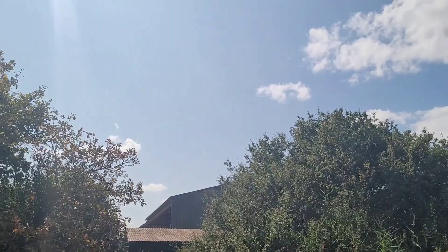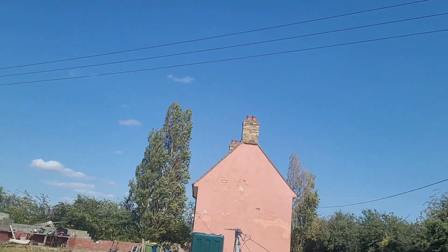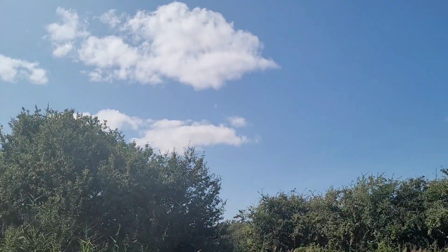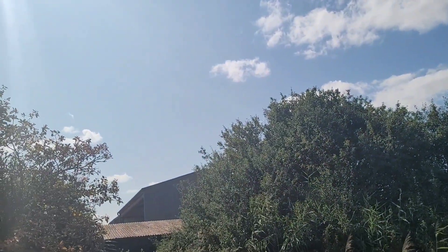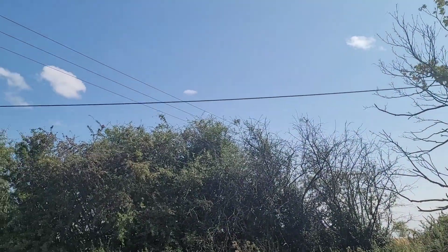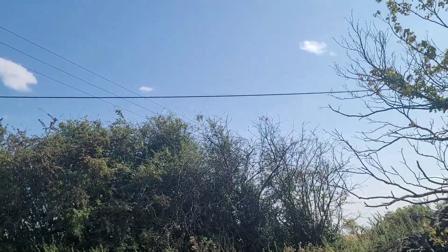Mostly the wind comes from this direction, so half the time it's blocked by the trees, and then the house is right behind. When it comes from an angle there, or there, that's when we seem to get the most juice. Those trees are only about two feet lower than the actual turbine.